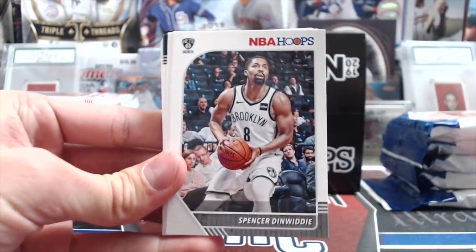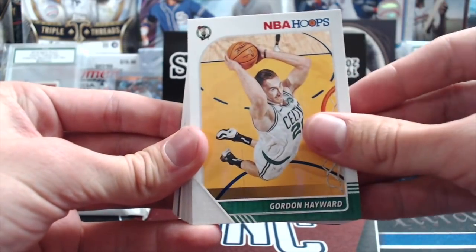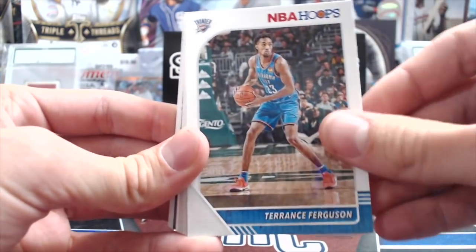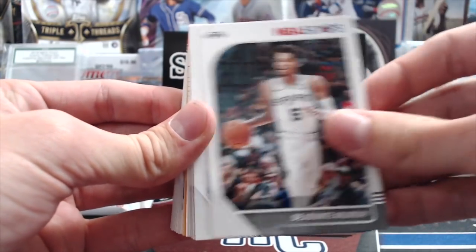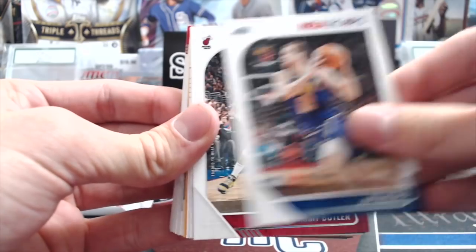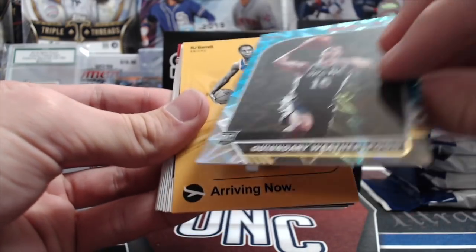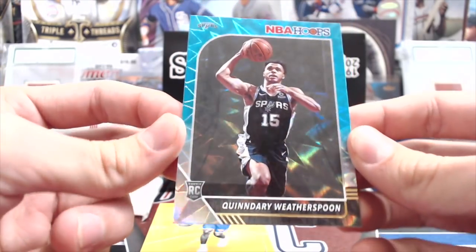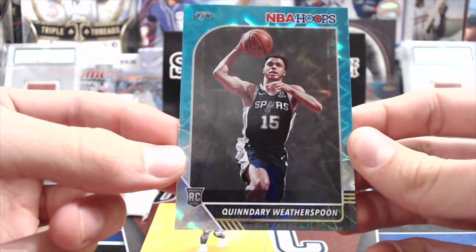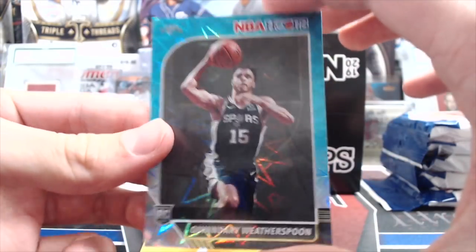We got Luke Kennard — kind of like Score football, that's exactly what it is. The Donruss set is usually a little step up from this, maybe. The years where it had the brown design, definitely not — apparently there were a couple of those years. Then we have Quindary Weatherspoon, a rookie with the blue teal parallel. Those are sweet-looking cards — I could see people collecting that card for sure.